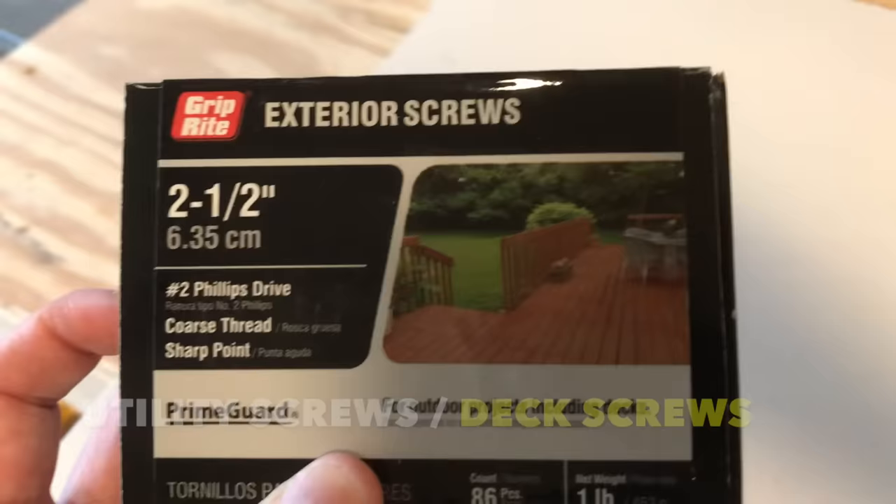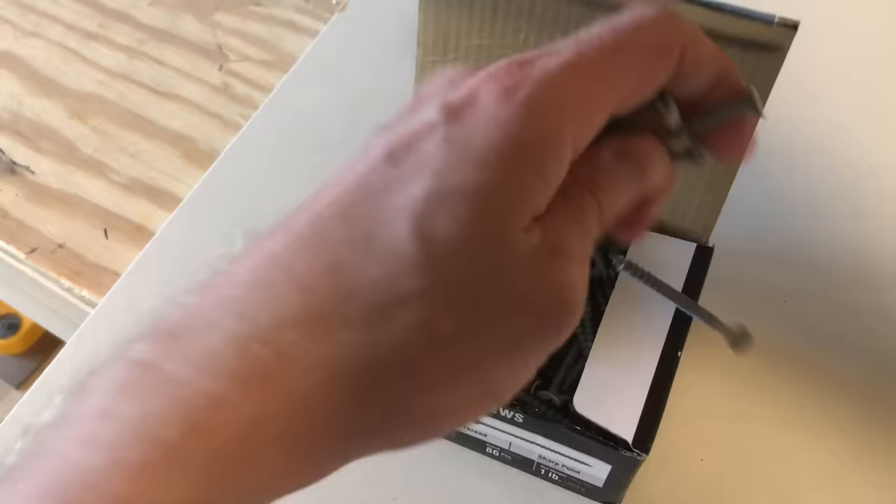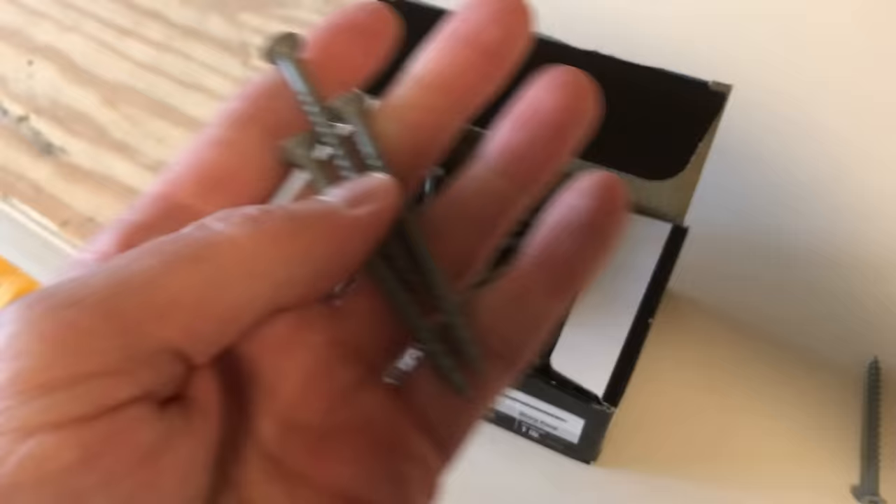First things first, I'm going to focus today on what we call utility screws, especially deck screws, which are for construction, carpentry, and a lot of functional tasks. I'm looking at these because they're the best common screw to use wherever you need strength. But these rules do kind of apply to all types of screws, so keep that in mind.